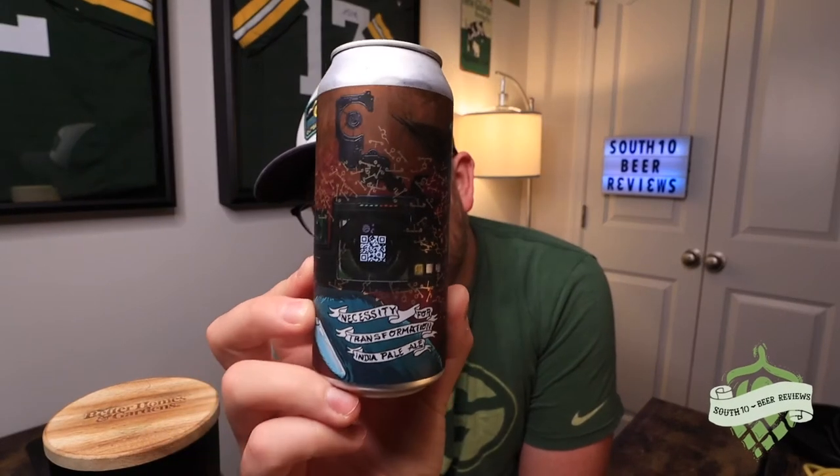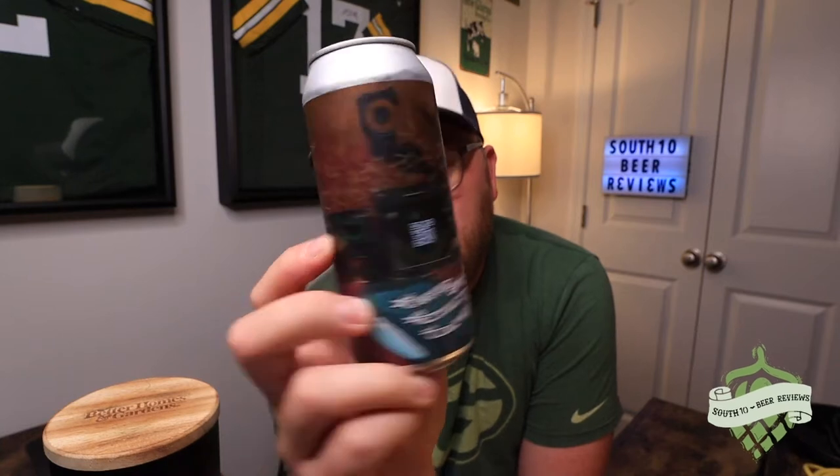Anyway, this is a double IPA — well, no, it's not, it's a single IPA... actually it's a double IPA, seven percent. This is going to be Necessity for Transformation double IPA. I don't know what the date is on this, it's very smudged. It has one of those QR codes on here and I'm curious to see what it brings up — let's check it out.